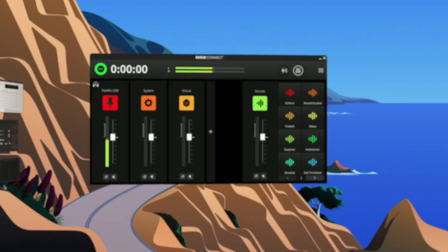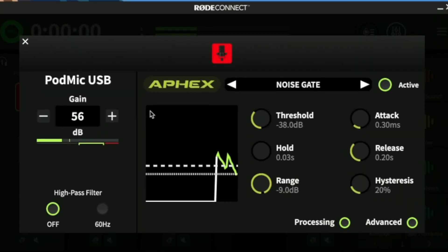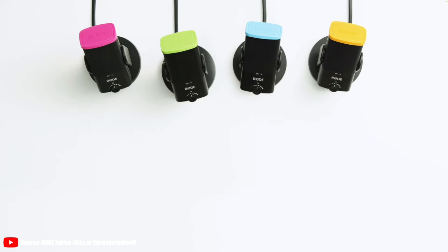One year passed by with the NT-USB Mini on the market when Rode made a really smart move by releasing the RodeConnect software as a free accompaniment to its then one-year-and-two-months-old NT-USB Mini microphone in April 2021. Not only did it enhance the sound of the mic with the noise gate, compressor, and the AFX Big Bottom and Aural Exciter signal processors, which was simply revolutionary.